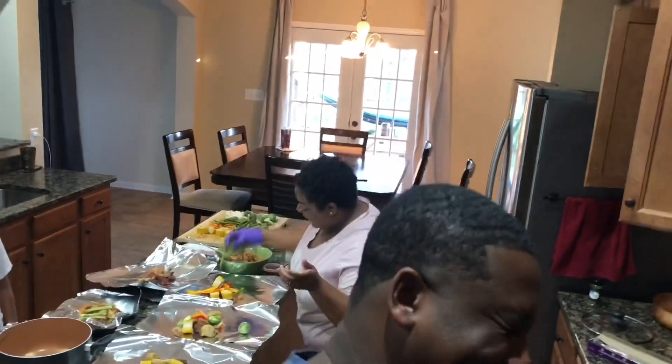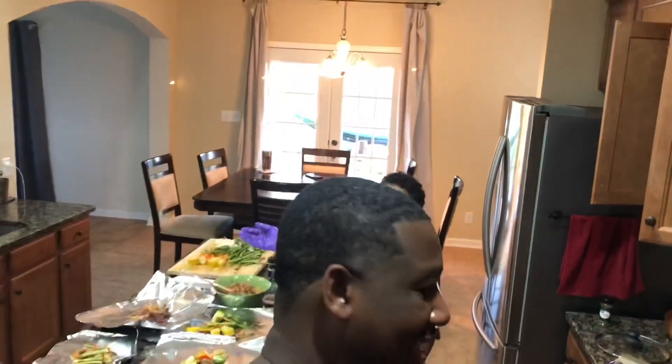I know somebody's gonna ask me to tell them everything. Happy Labor Day to everybody! Happy Labor Day if y'all had to work. So this is what we doing — we barbecuing. We're not doing any real smoking or ribs this year; the wife wanted to do something different. But we are using the grill, just not as we usually do.